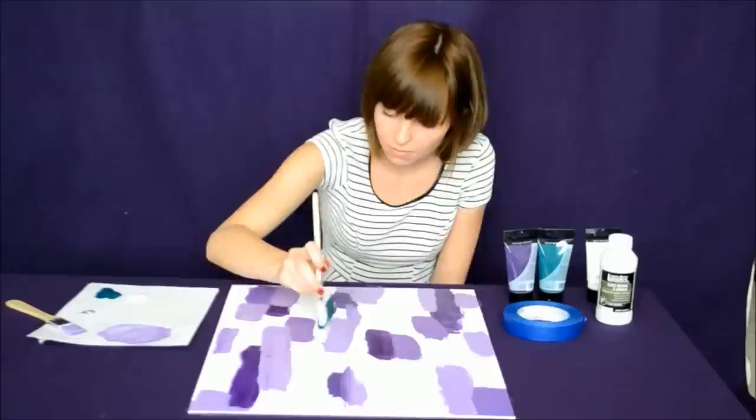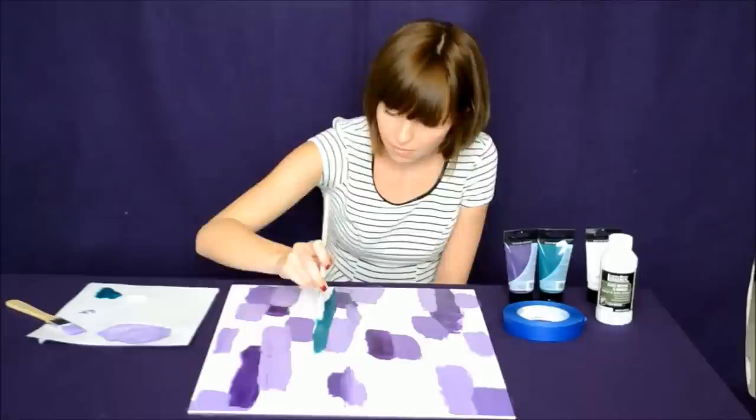Of course, don't feel like you only have to use two colors on this art piece. Choose any colors you want — five, ten, fifteen — it doesn't matter.